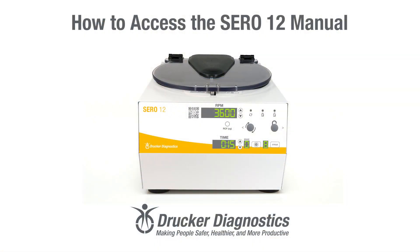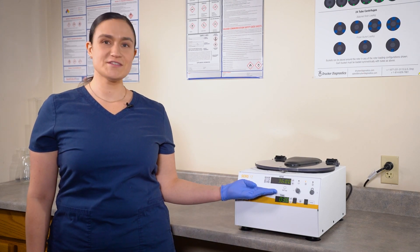How to access the CERO12 manual: your CERO12 has a QR code on its front panel label. This QR code will take you to a convenient owner's portal with a variety of helpful links for your centrifuge, including the manual.